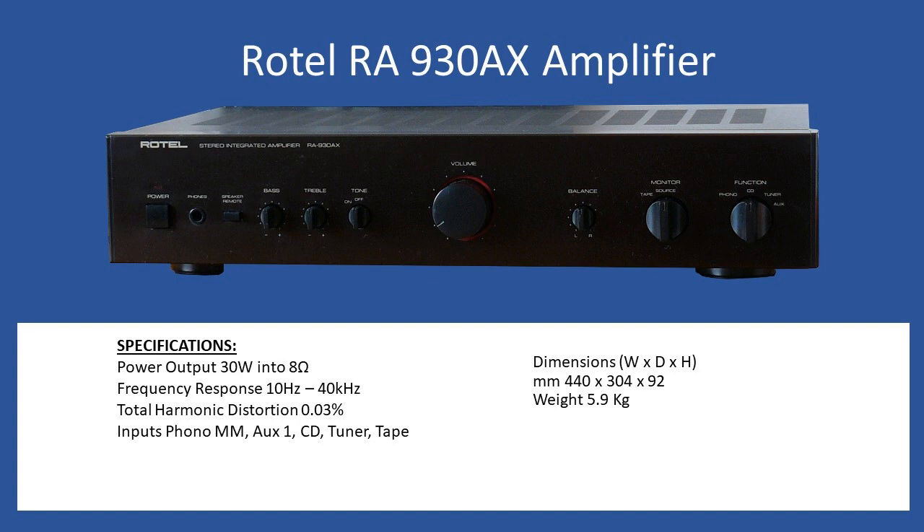You also have a headphone socket and individual controls for both bass, treble, and balance. For the tape monitor selection, you operate it from a dedicated switch — normally in the vertical position it would be full source, any of the inputs. When you flick it over, that selects your tape input.